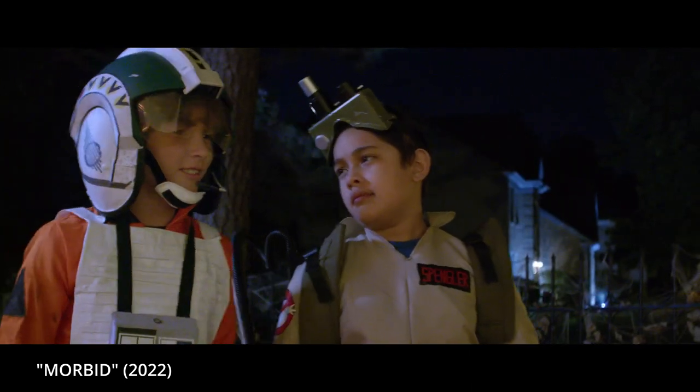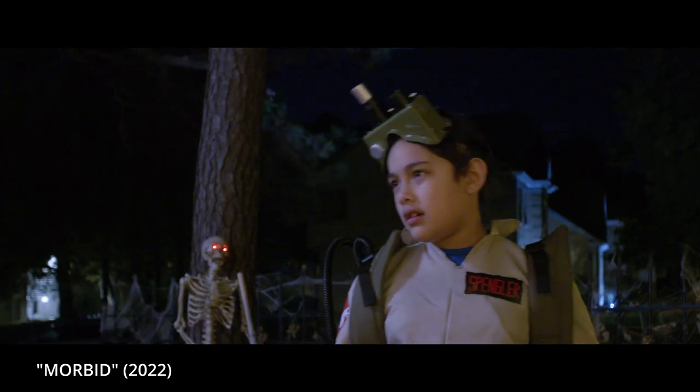That wasn't funny. You're so easy. I hate Halloween.